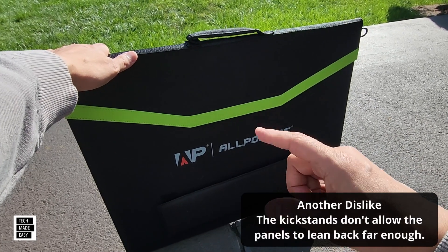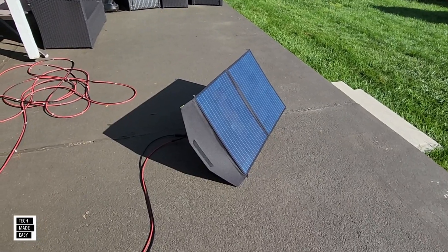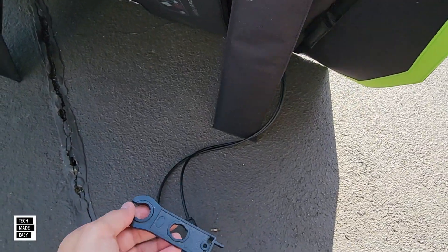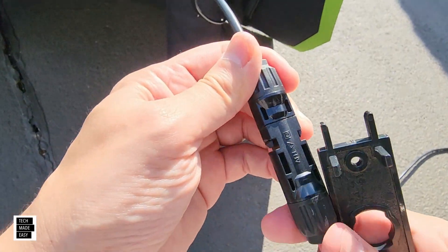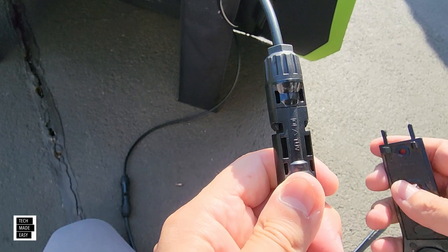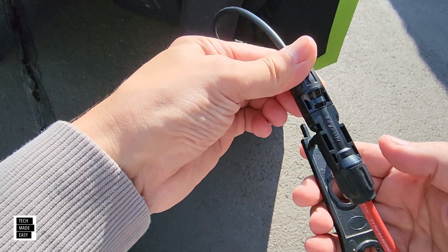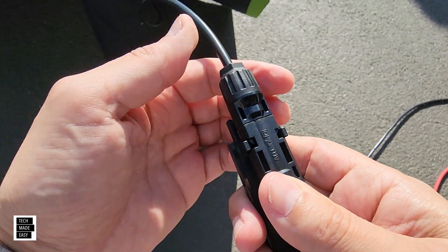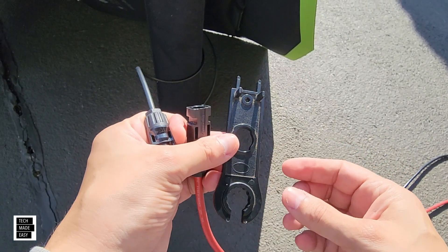Let's show you how to disconnect the MC4 cables before we end the video. This little tool here is pretty helpful. The MC4 cable has pins — when you push these in, they lock in place. To release them, you use this tool: it lays underneath the connector and pushes the pins in, then you just pull the cable out with no problem. We'll put this in the description along with the solar angle finder and the extra cables.